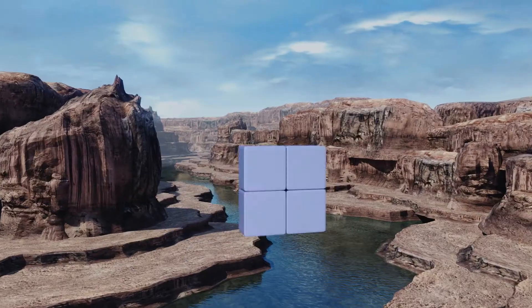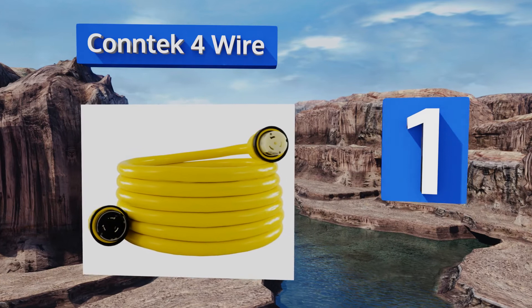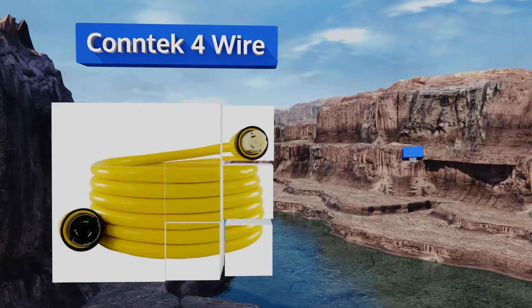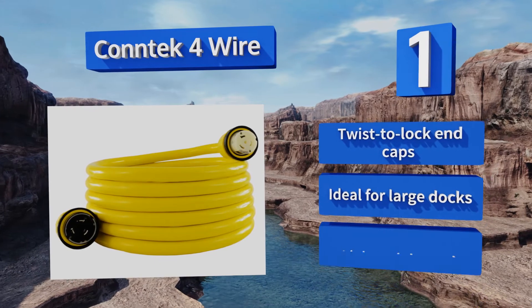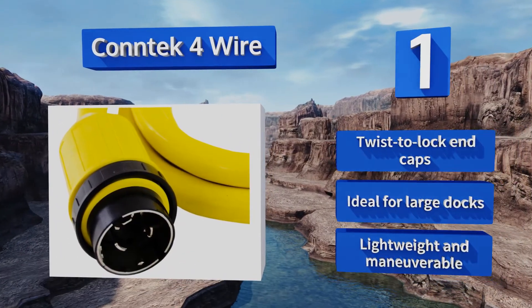And coming in at number 1 on our list, the Contact 4 Wire is available in 4 length options, all of which have a huge 50-amp current capacity, so you never need to worry about overloading it. Both ends feature weatherproof boots to protect against the possibility of water damage. It comes with twist-to-lock end caps and is ideal for large docks. It's lightweight and maneuverable.